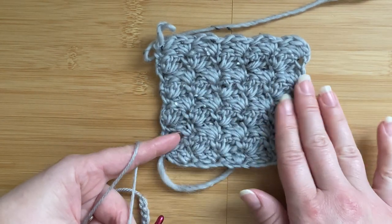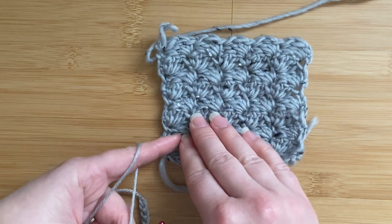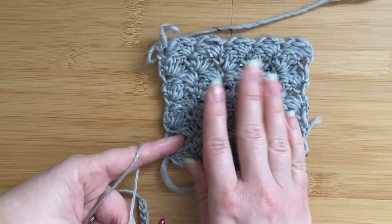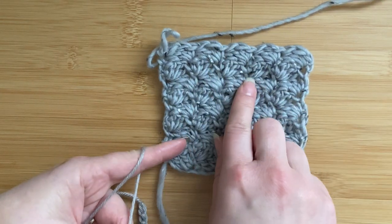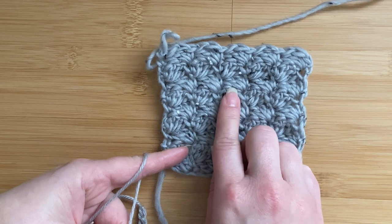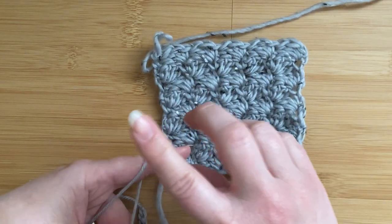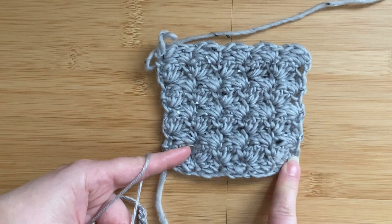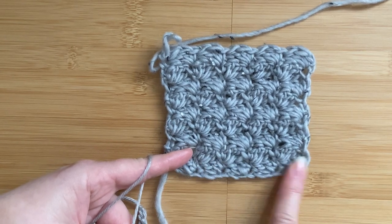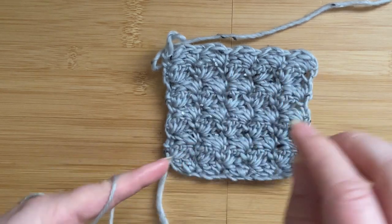Say if you wanted something with 10 clusters across, you would then chain 30 chain stitches and add two extra stitches, because the multiple asks for multiples of three plus two. The plus two stitches is very often for the cluster to be finished off. As you'll see when we start working the stitch, we'll need one extra stitch at the end of each row to move the cluster over and finish it off. The other extra stitch is because the first stitch when we start is a single crochet, and in order to work a single crochet into the starting chain you need to work into the second chain from the hook. That's where the two extra stitches are needed.